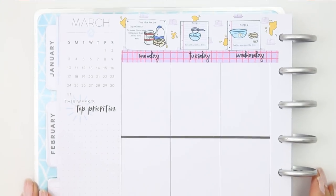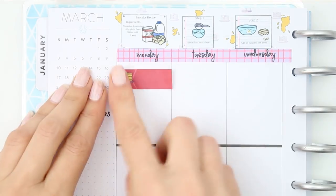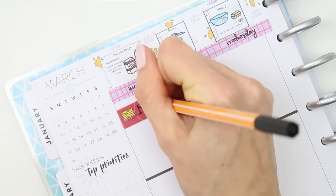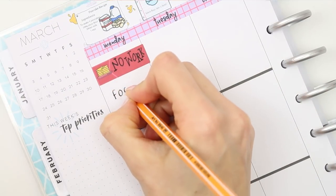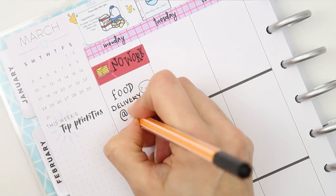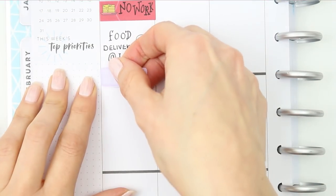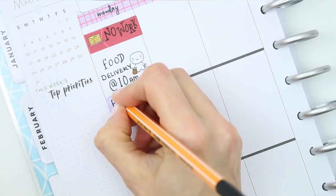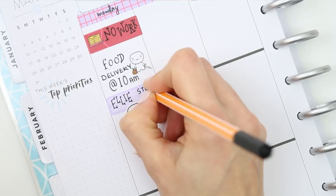We're going to go in day by day. I had no work on Monday — I'm using up the last of my holiday because I have to use it all up by the end of this month. I just used a little quarter box to mark that down. I also have a food shop delivery coming, so I used one of the puppets from the home life sheet with the shopping basket and shopping list. My daughter also had a home day from college because she had a study or catch-up day, so I put that down on another quarter box.